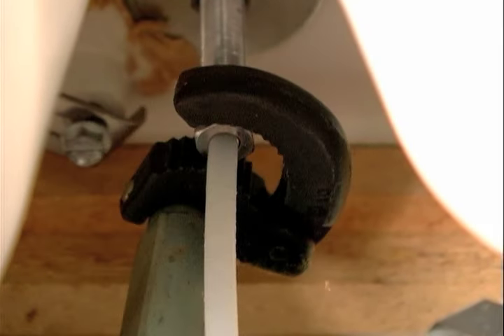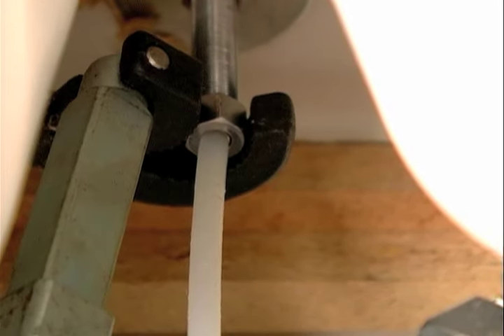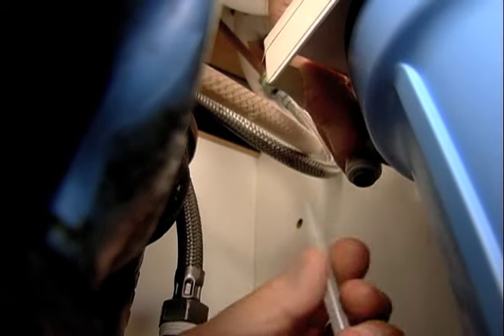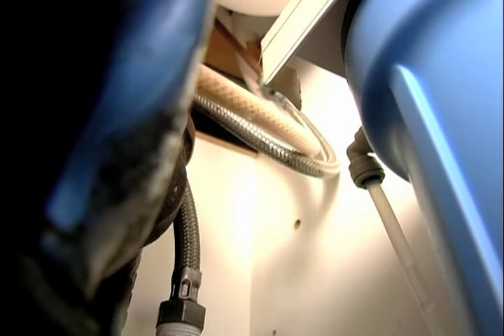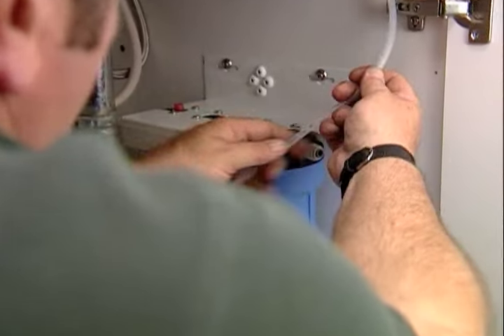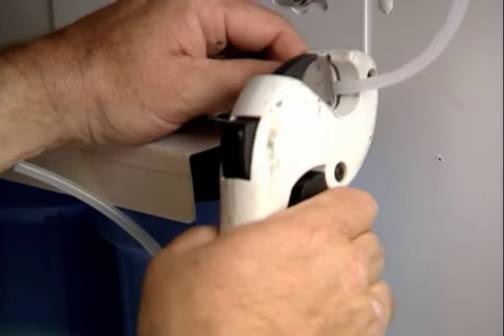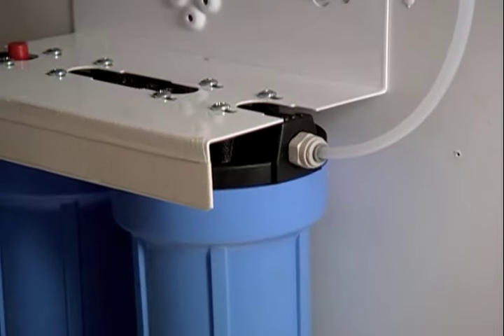Snug, but not too snug. So there are two connections to make. One is the cold water feed into the filter - I just have to push it in and it's made - and now I just make up the outlet. I want it to be approximately that length, so I'll use a tubing cutter and then just push the connection in. Made.